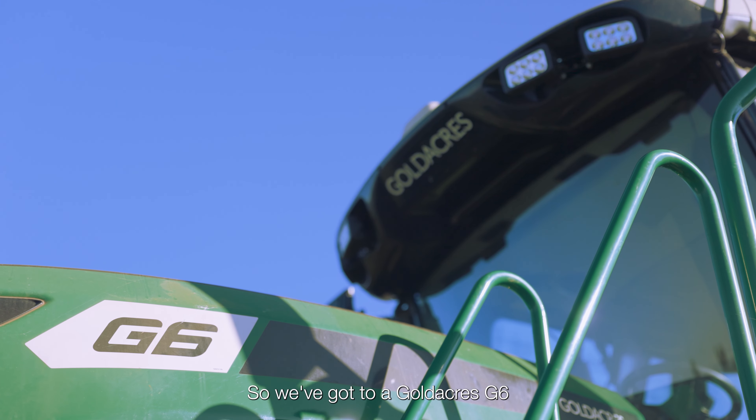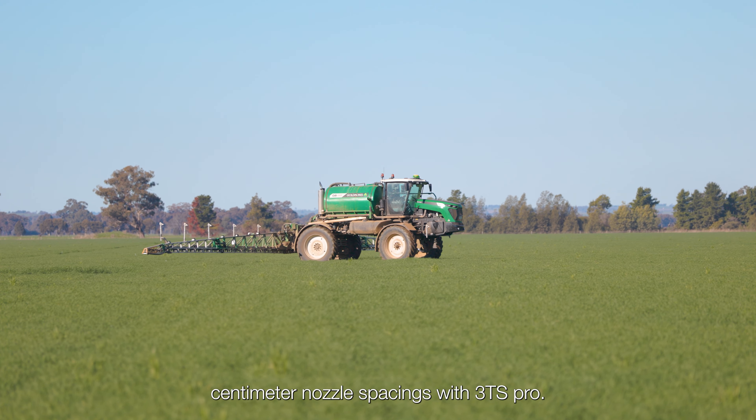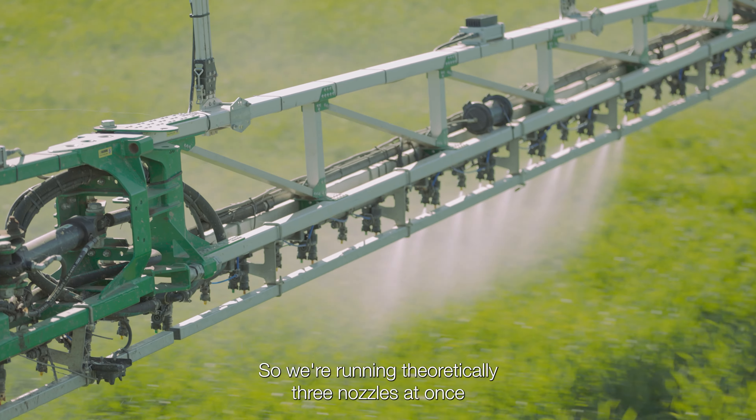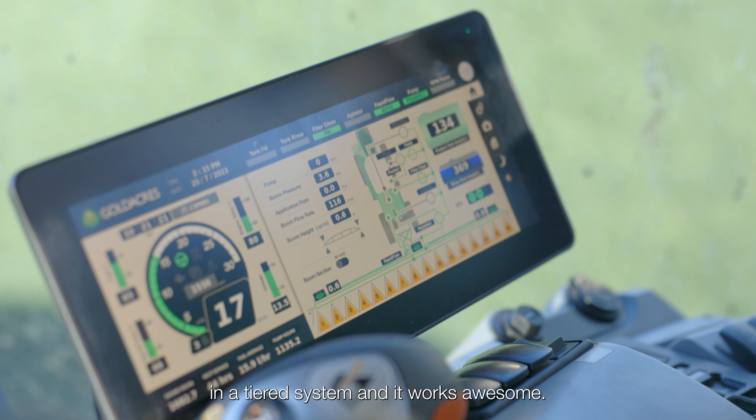So we've got a Gold Acres G6, 120-foot boom or 36 metres. It's on 25-centimetre nozzle spacings with 3TS Pro, so we're running theoretically three nozzles at once in a tiered system, and it works awesome.